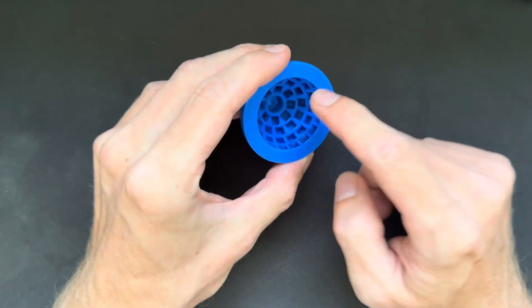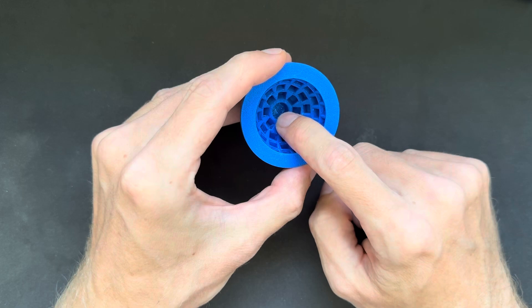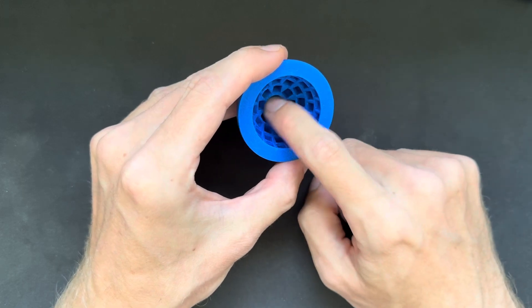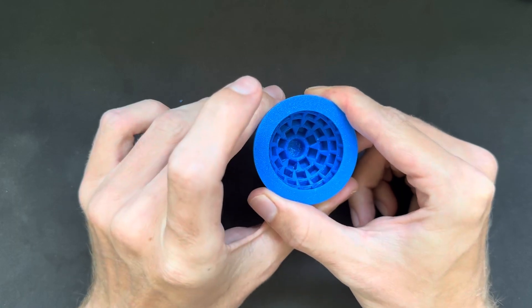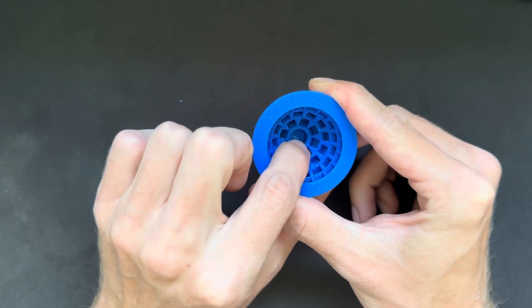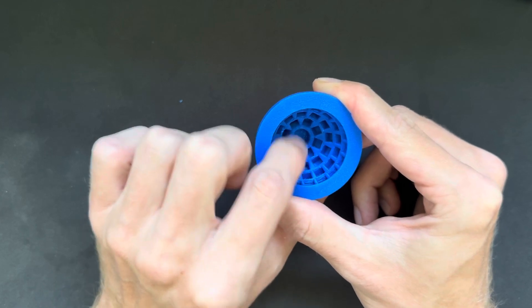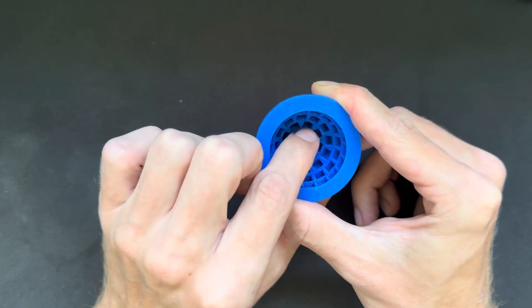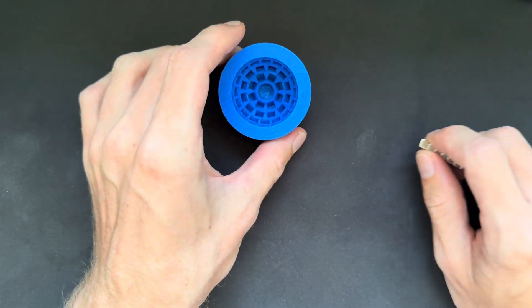I like to start with the small array by inserting the disc magnet last, but I can tell you: with the bigger arrays, always start with the center magnet first. Always insert the disc magnet in the center first, and then work around it with all of the cube magnets.